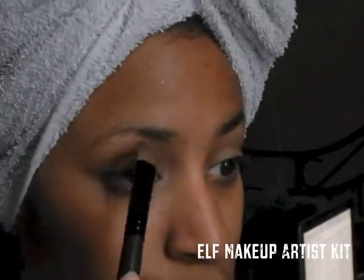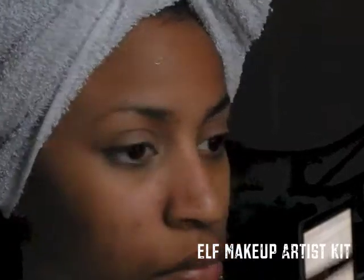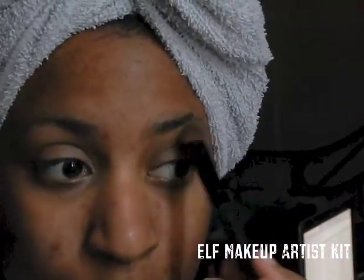Then I'm going to apply this light color — maybe like a vanilla shade — to my brow bone as a highlight.